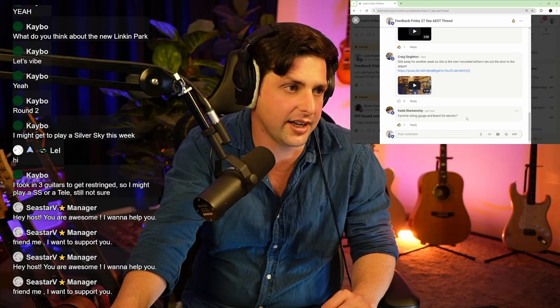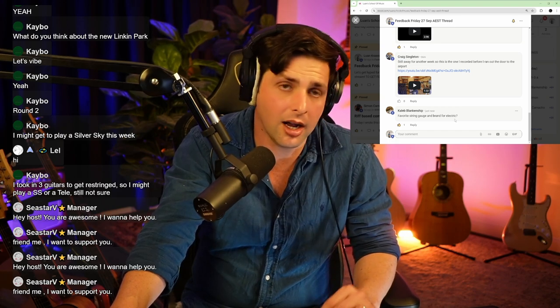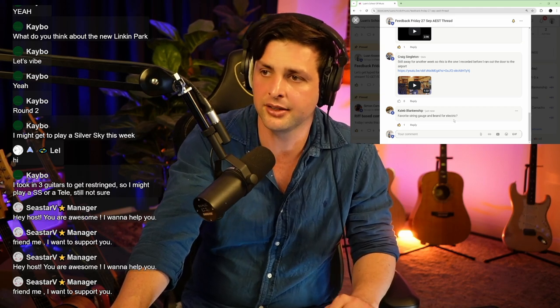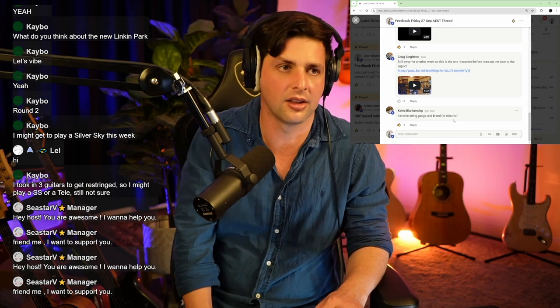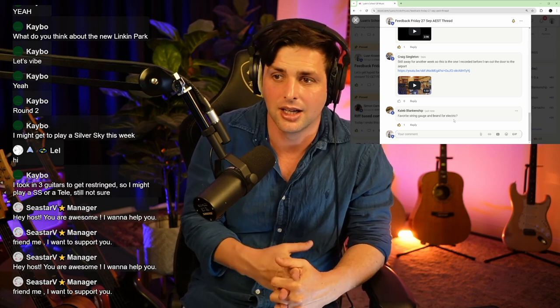Caleb, first one up because you're level five. Favorite string gauge and brand for electric? I prefer to use 10s on my electric. Nines are also very, very handy. And when it comes to brand, I actually just don't care. I'm pretty sure I just get whatever is the bulk cheapest one I can get, and I believe they're D'Addario electric strings.